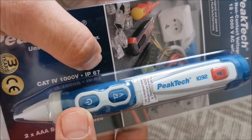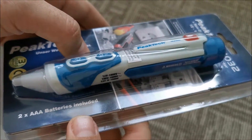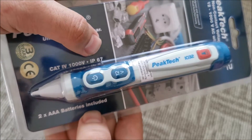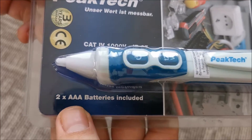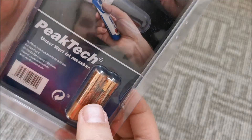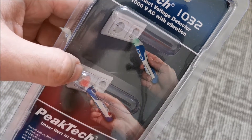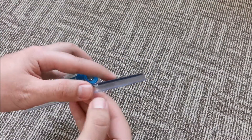I want to mention it's IP67 rated, so you can basically use this outside without any hesitation. It works with two AAA cells which are included on the back. Green means it's okay, red means danger. So let's get into the packaging.